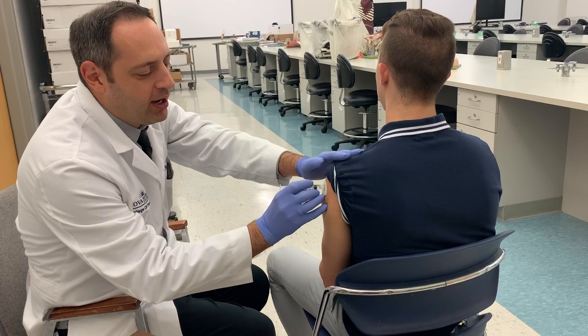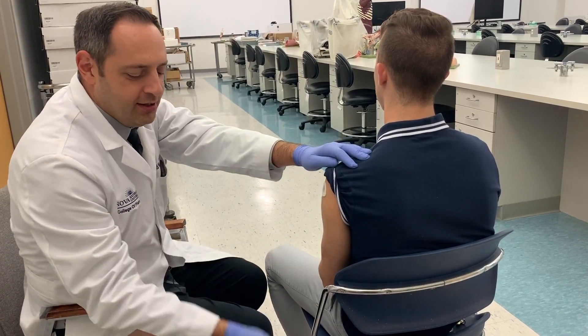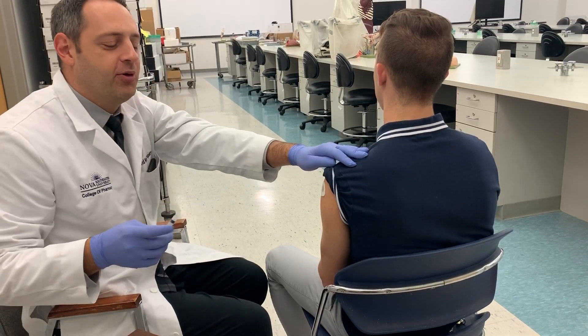The whole process is really quick: one — insert, two — push the dose, three — withdraw, then flick to activate the safety and toss the needle into the sharps container.